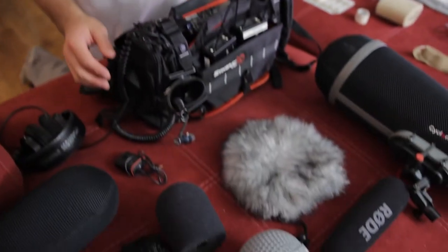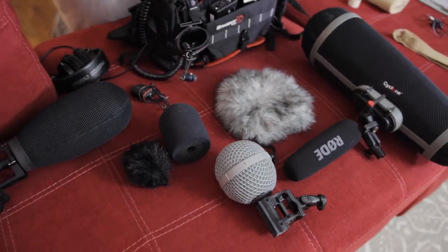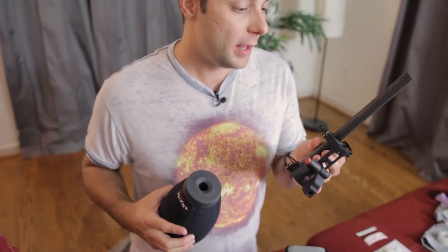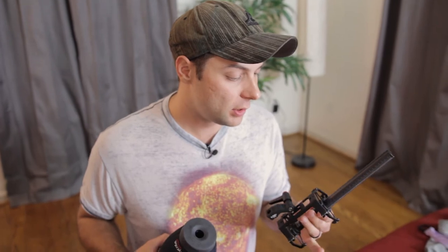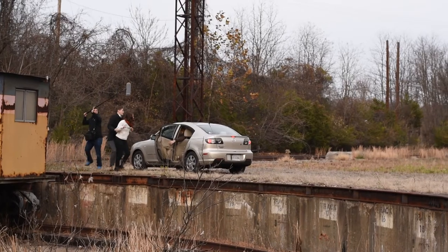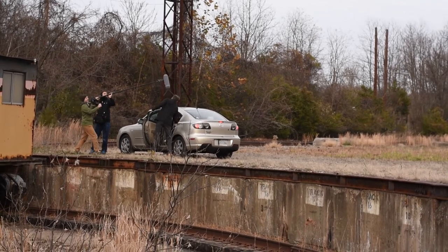Now I want to talk about microphone choices, wind protection, and different options available. Typically when doing dialogue recording on location using a boom pole, you're going to use two mics — one for indoor and one for outdoor. For outdoor situations, it's ideal to record with a shotgun microphone. Here's the Rode NTG3, which I use quite a lot and I'm always pleased with the results. Shotgun microphones are great because they have a lot of reach, so you can be a little farther away from the talent for a wider shot and still get very full, warm sounding dialogue recordings.